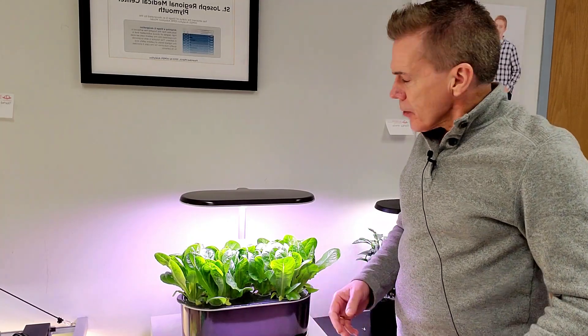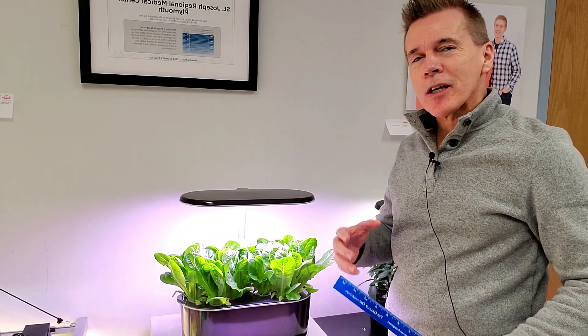In my last update in January, the lettuce that you see here was only about that tall. This is a test that I was running to find out whether or not additional light would actually help with some of my indoor grows.